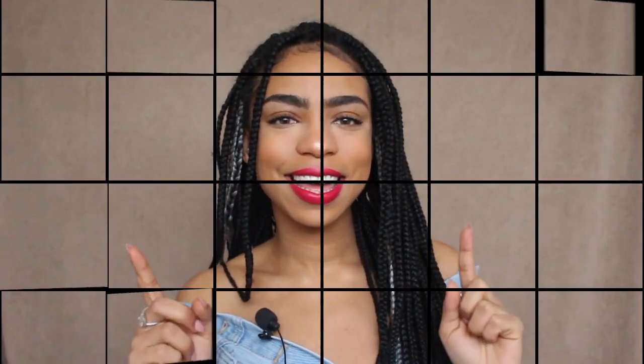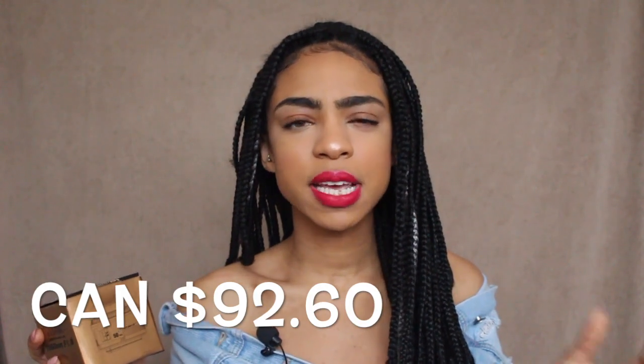If you guys want to see me talk about this product and compare it to the lens I currently use, please continue watching. If you do like this video, please don't forget to give it a big old thumbs up, subscribe to my channel, and click that little bell button so you're notified every time I post. I love you guys so much. So this lens here — I bought it off of Amazon, and I will leave it linked down below with both the American and Canadian link. It cost me around $92.